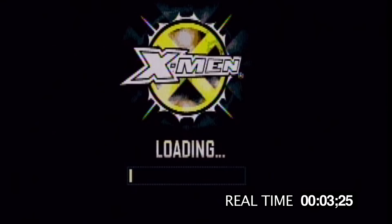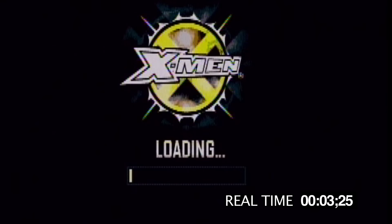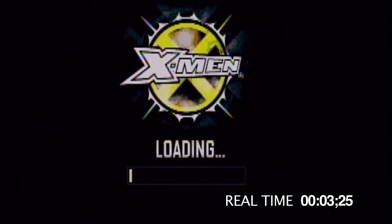Looks like we're in for a treat today. The HyperScan by Mattel — the same company that made the Intellivision and the Power Glove. They also made every toy from He-Man to Barbie.